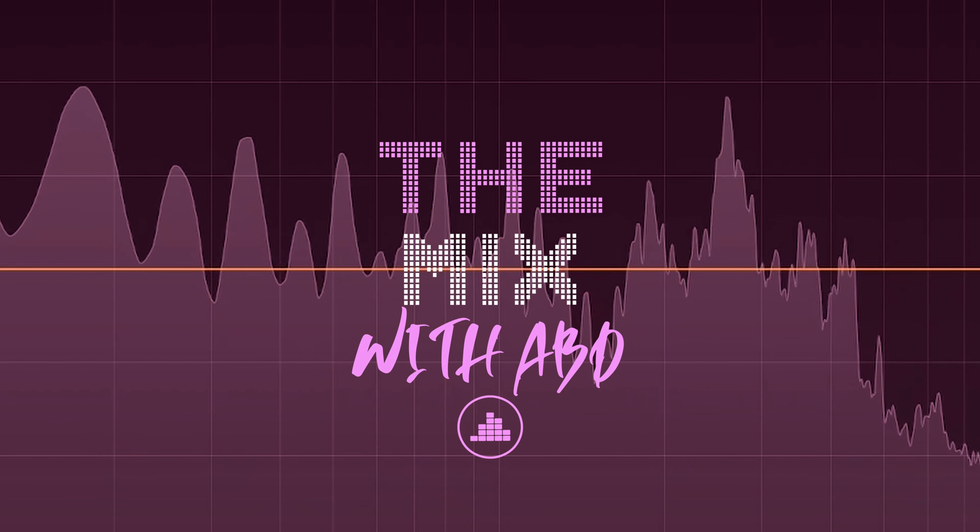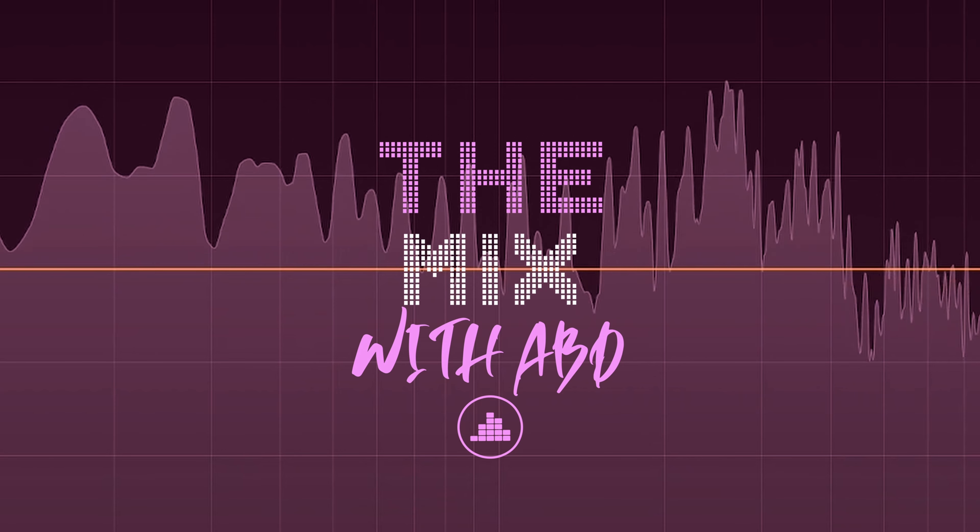We have another replica guitar to unbox. Welcome back to The Mix, I'm ABD. Today we have another guitar to unbox, a replica from China, but it is not a Gibson. There's a few reasons for that, which we will get into in another video, but today we have another brand that starts with G.